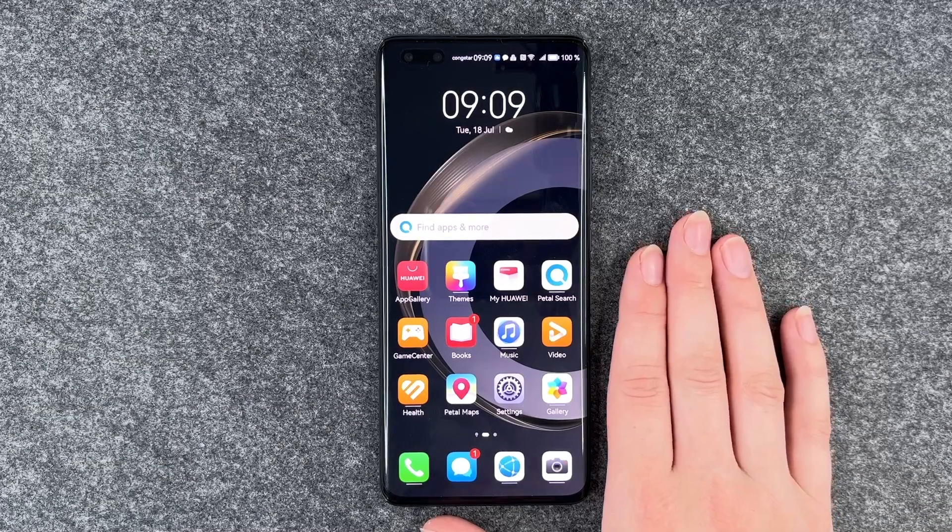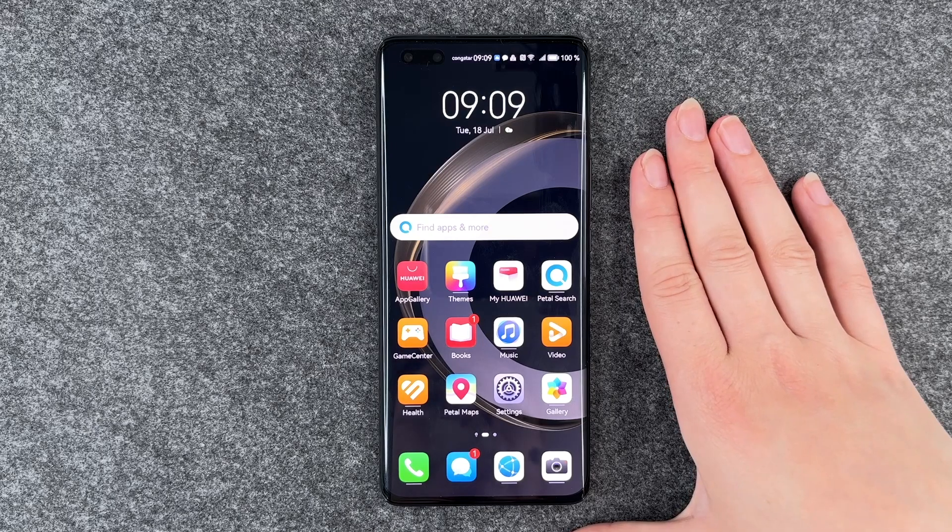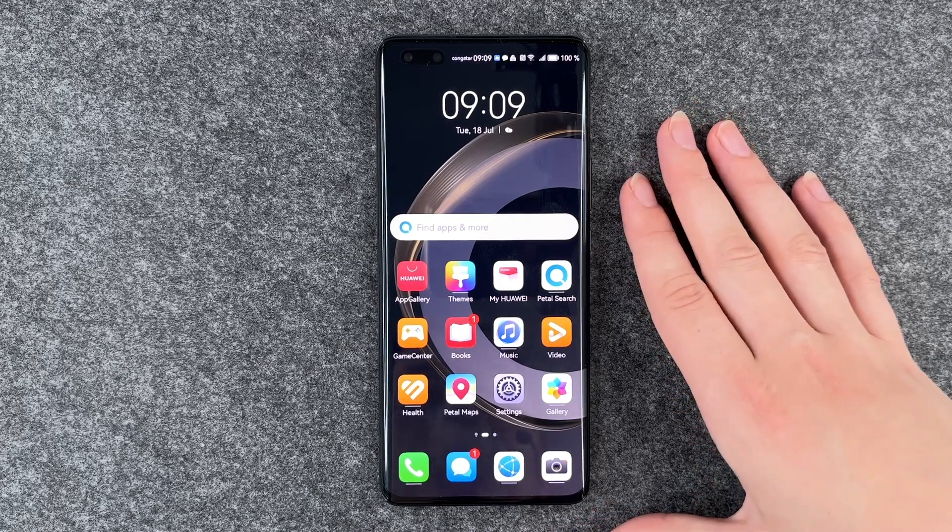Hi buddies, welcome back. It's Ansofía and today I'm going to show you how you can set up a screen lock on your Huawei Nova 11 Pro.